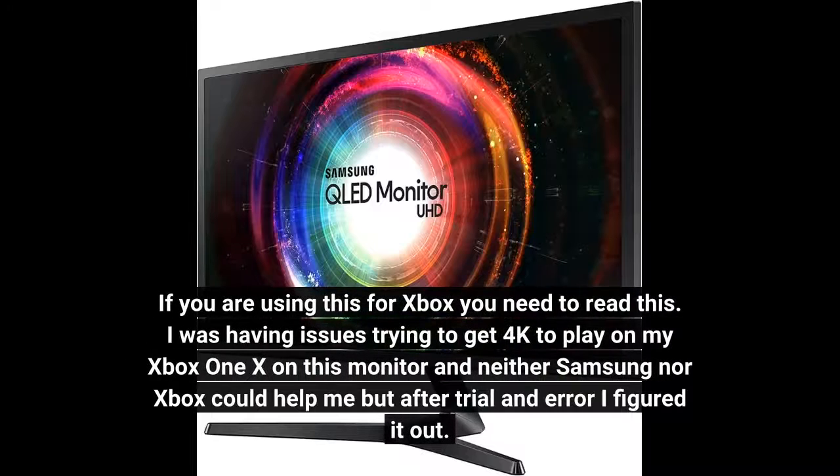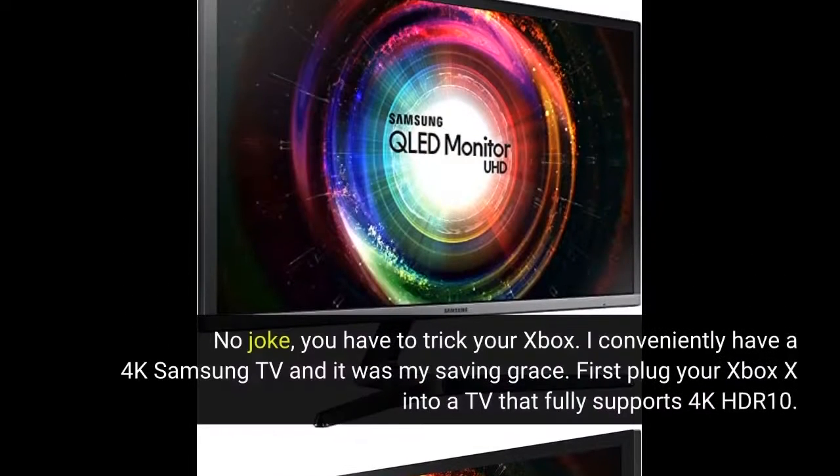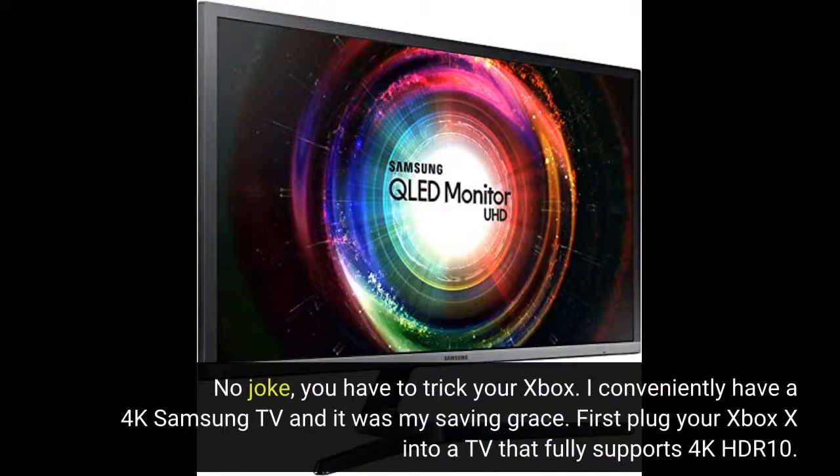If you are using this for Xbox you need to read this. I was having issues trying to get 4K to play on my Xbox One X on this monitor, and neither Samsung nor Xbox could help me, but after trial and error I figured it out. No joke, you have to trick your Xbox. I conveniently have a 4K Samsung TV and it was my saving grace. First, plug your Xbox X into a TV that fully supports 4K HDR10.